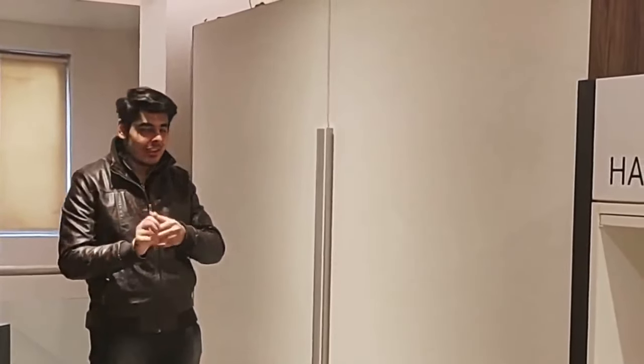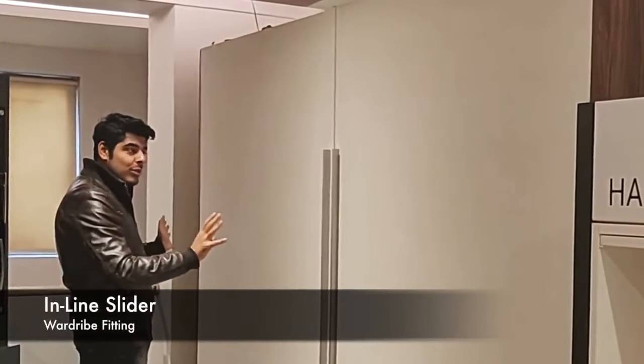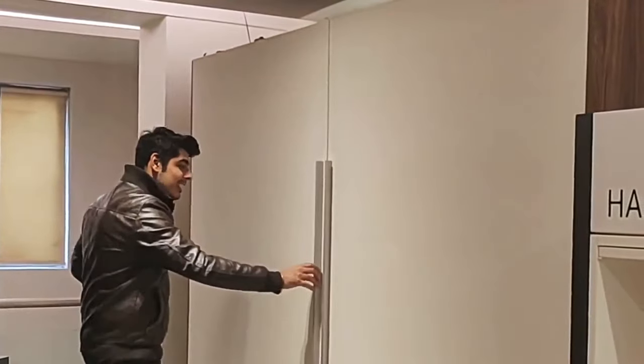We're going to discuss some of the great wardrobe fittings that Hettich has and how you can use them in a great interior way. This is the inline fitting — it has a huge load bearing capacity and can be used for around 12 to 13 feet of wardrobe.